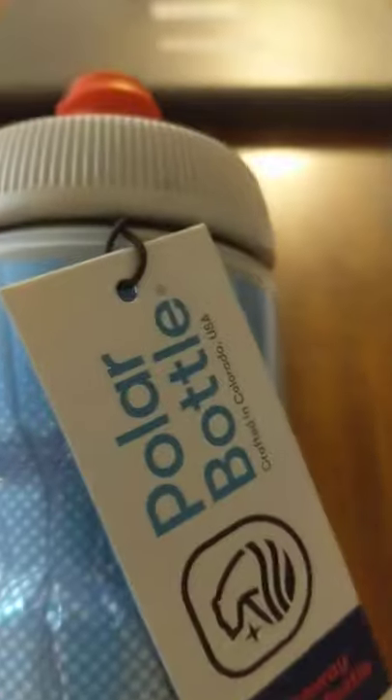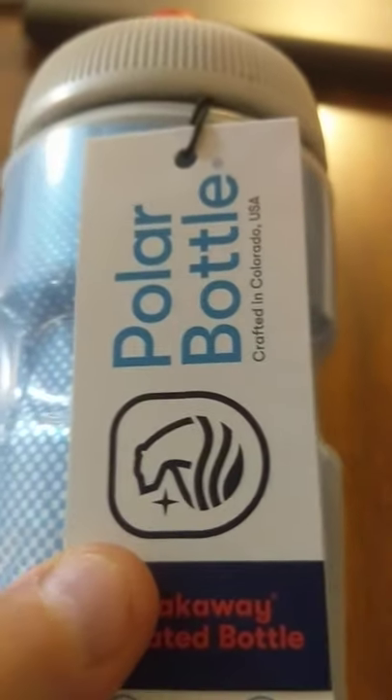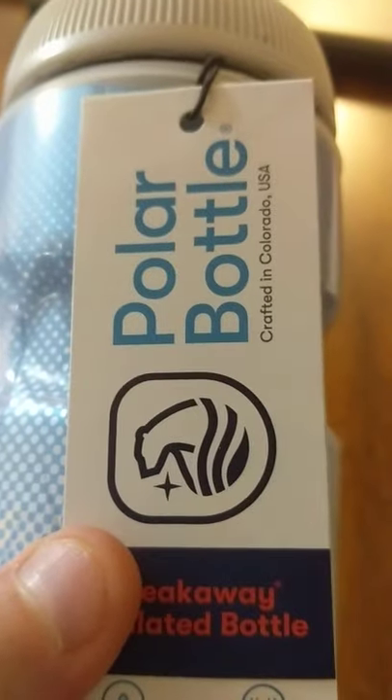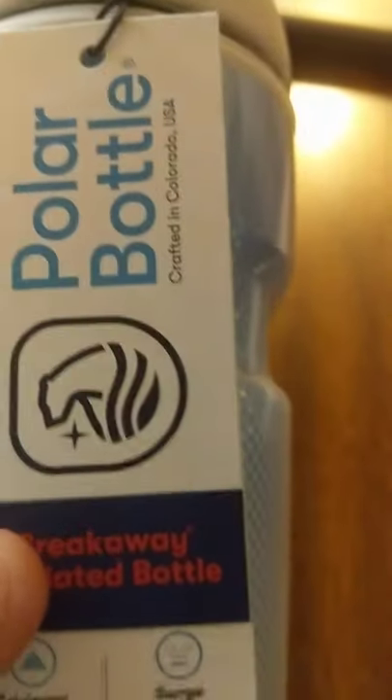It's 20 ounces. And I know a lot of the kids are into the hydrogen flasks, but the hydrogen is what took out the Hindenburg, so I don't like that with my water.